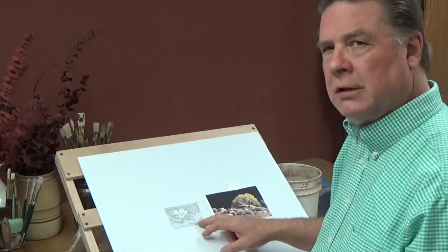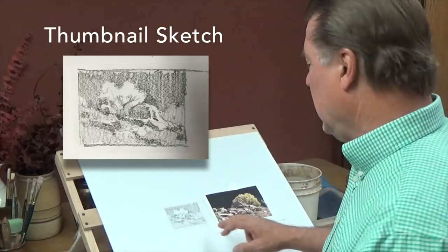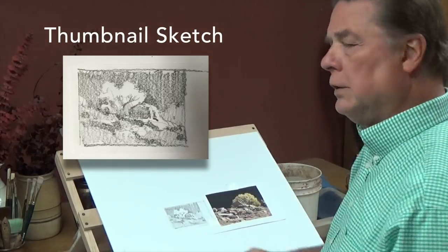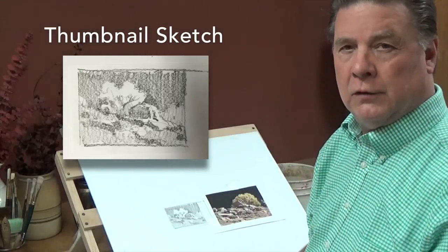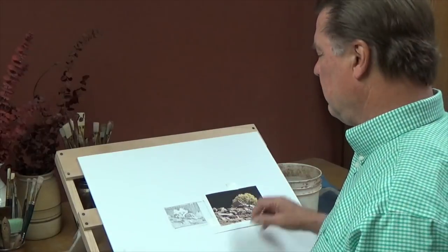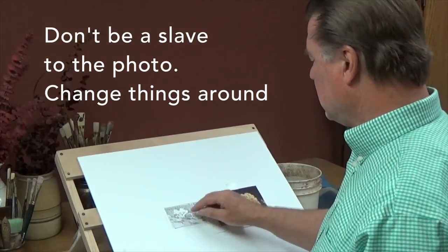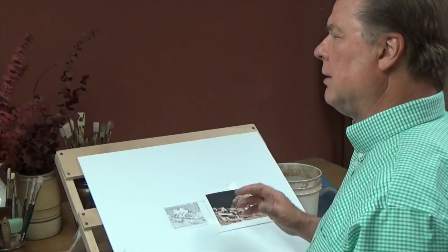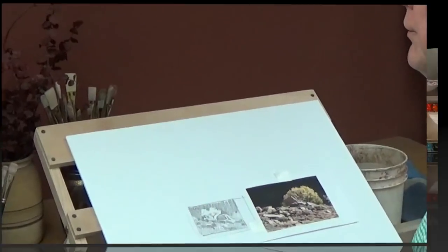I do that by using a thumbnail sketch just like this one right here. This thumbnail sketch is just a tiny little thing using only values — light, dark, and a middle value — to establish the shapes. I'm going to make some changes when I come over to my little design over here. I moved it over and still had the rock overlapping a little bit, so I could get all of those things in this painting.